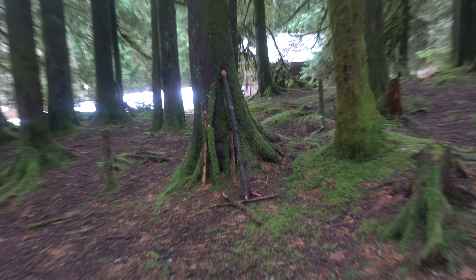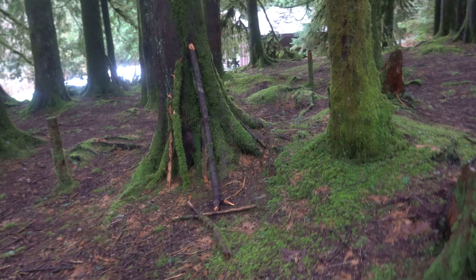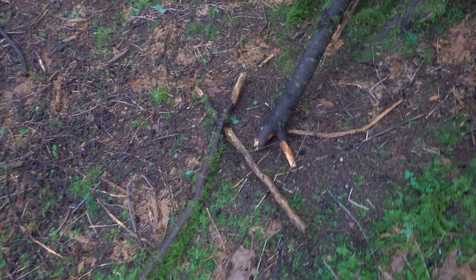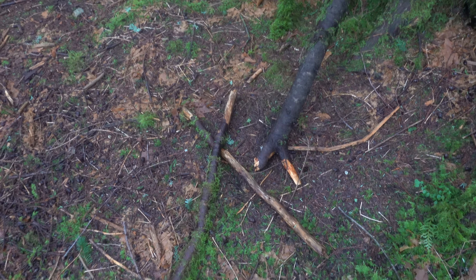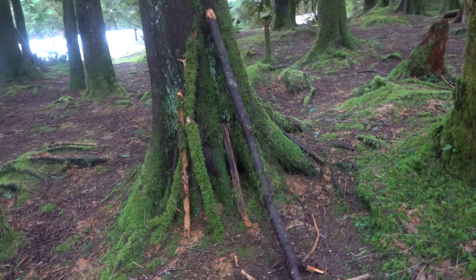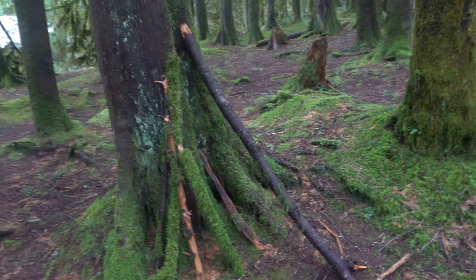Coming back to where I hold the camp out, and this is new. Nothing really to write home about, but that's Sasquatch made. Got no question about that. There's the X there. Yeah, this is definitely new. Some pieces leaned up against this tree here.